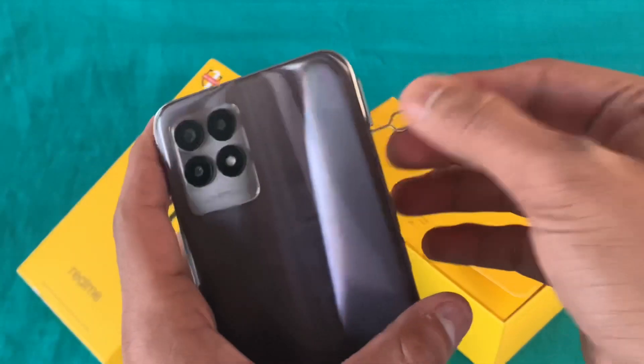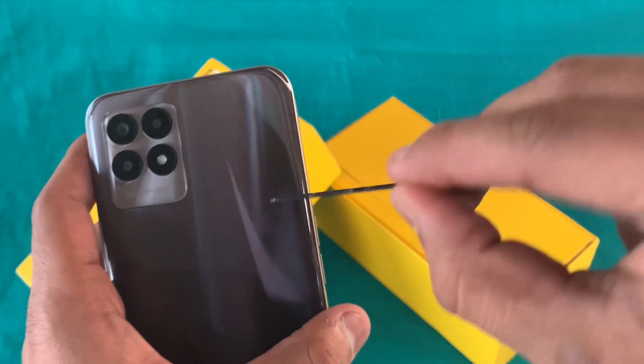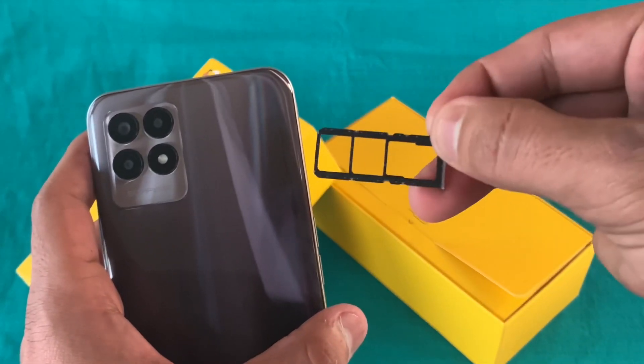You can see the SIM slot here — it supports dual SIM plus a dedicated microSD slot, with dual nano SIM support.